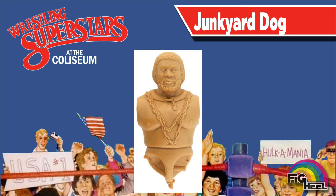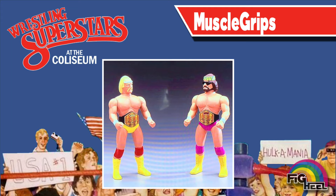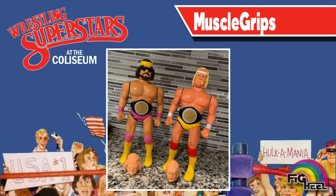Scaled slightly larger than Hasbro's, this unproduced torso of the Junkyard Dog was also planned for the articulated line. This unproduced torso of Captain Lou Albano leaves us wondering who else was planned for the articulated action figure line by LJN. A larger scale line of figures called Muscle Grips featuring Hulk Hogan and Macho Man Randy Savage featured arm-raising action when their legs were squeezed. You'll notice these Muscle Grip prototypes from Matt Cardona's collection feature alternate championship title belts around their waists.